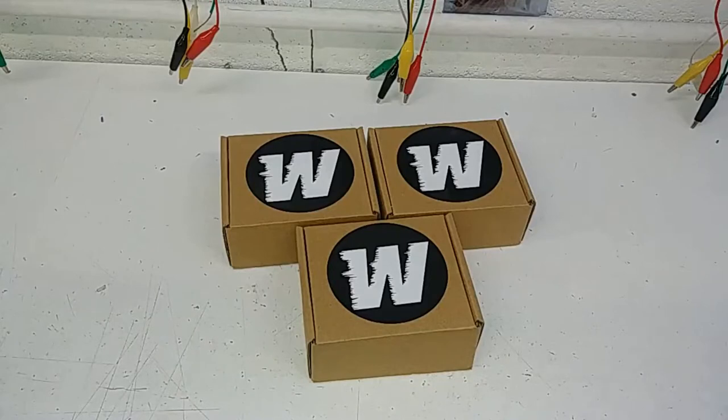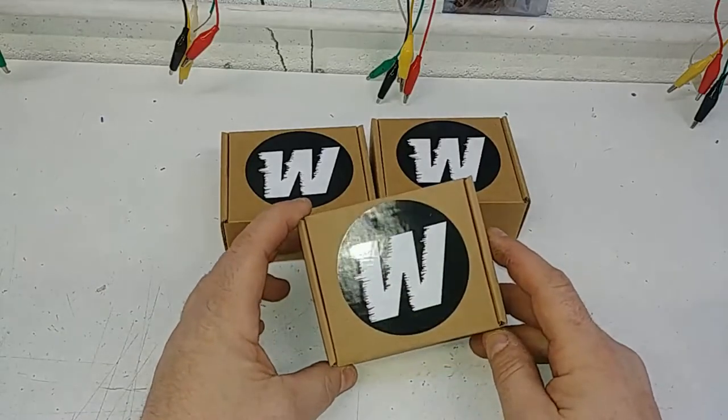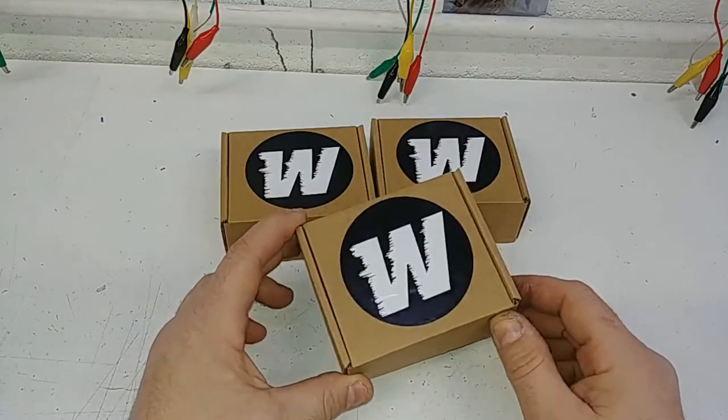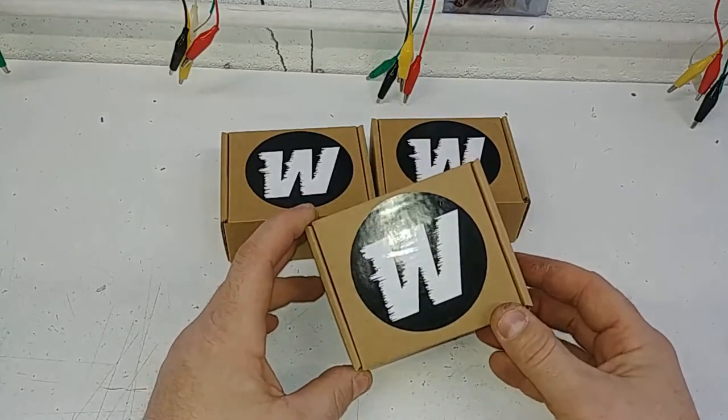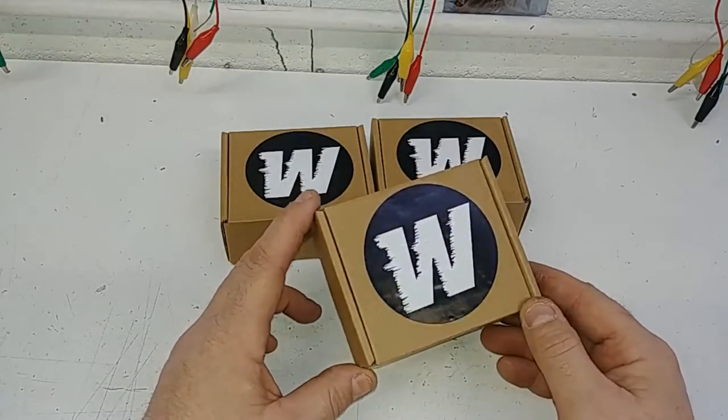How y'all doing? Thanks for watching Wicked Warnings. Interesting fun new product I wanted to reveal to you — this is our wireless switch. So if you don't want to add a switch to your truck, or you don't have a switch on your truck, you want to keep it simple and easy, and maybe you don't want anybody else playing with your accessories when you're not around.